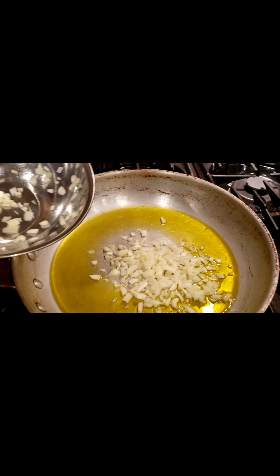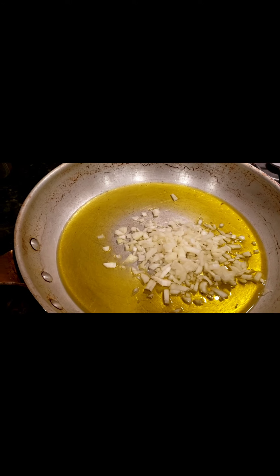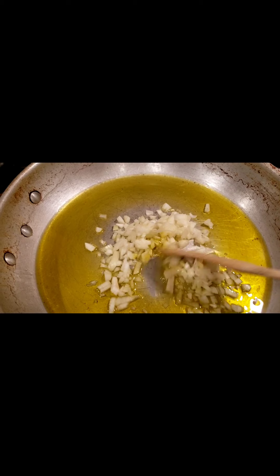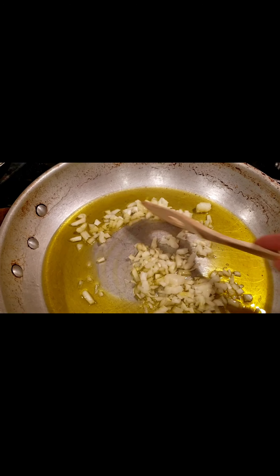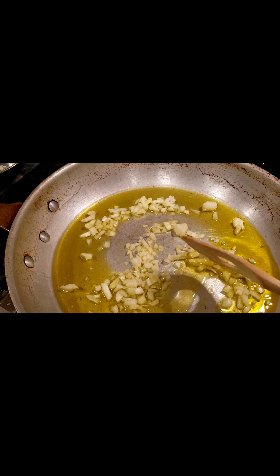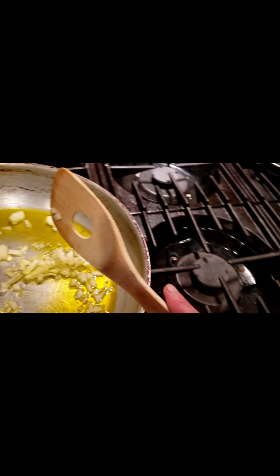I'm going to take my chopped onion and pour it in. Once it's cooking, I'll wait until it's nice and golden, then I'll add some spinach that I've already chopped up. After the spinach, we'll add some ricotta, some lemon zest, and then pour the spaghetti into it. Right now I have my water boiling and I'll be adding the spaghetti there.